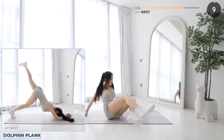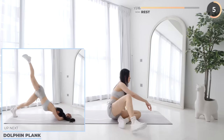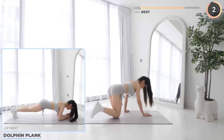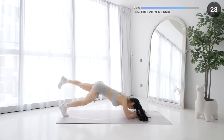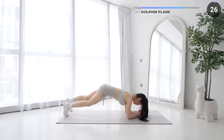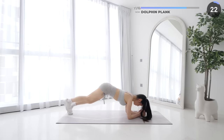Get into a low plank position and dolphin planks are next. While in a low plank position, lift your leg towards the ceiling, then back into a low plank and repeat. Just 3 more exercises to go after this — just keep pushing guys.